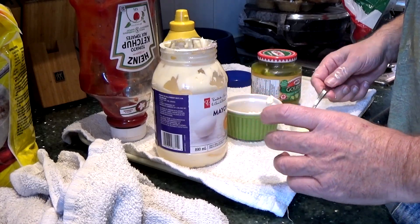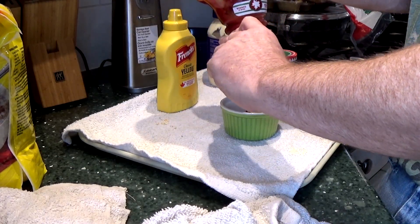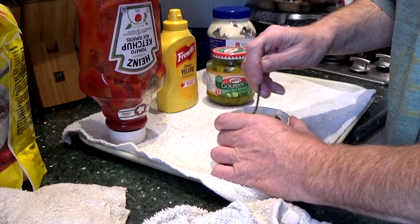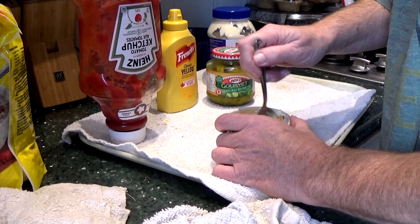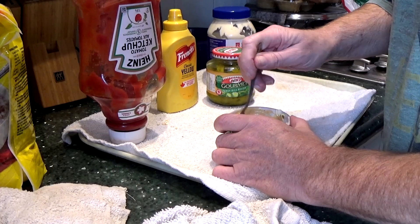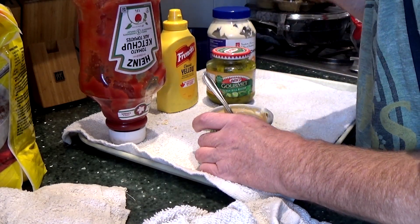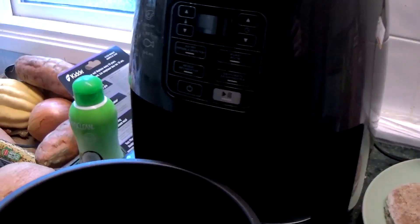We're only making one burger here. A bit of relish — a burger without relish is like a day without sunshine. Am I trying to make Big Mac sauce? No, but does it look like Big Mac sauce? Yeah. Let's have a little taste of that. It's not bad.